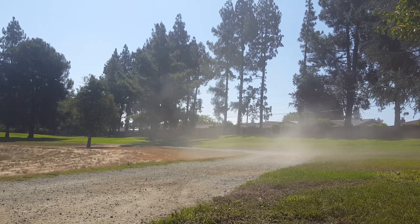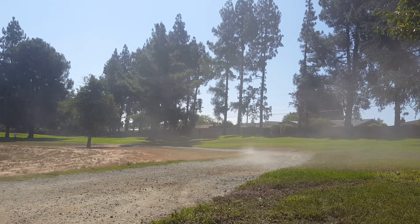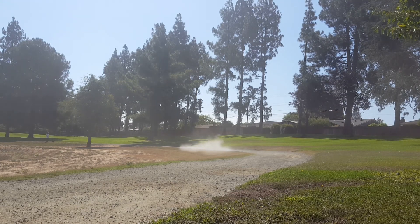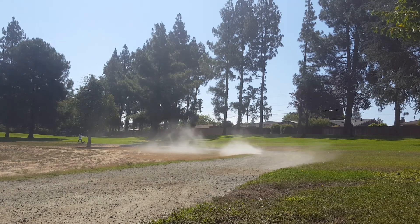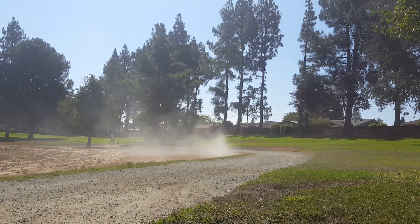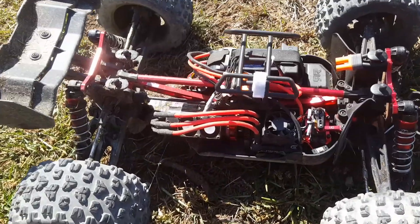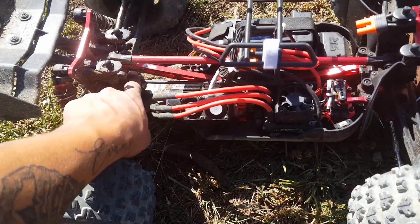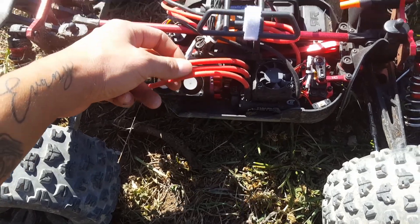This suspension is killer, guys. What's going on, guys — just doing an after-run review, doing a lot of speed runs.